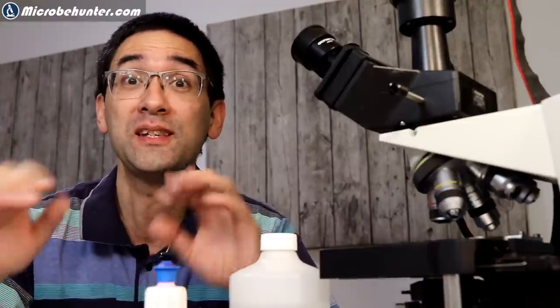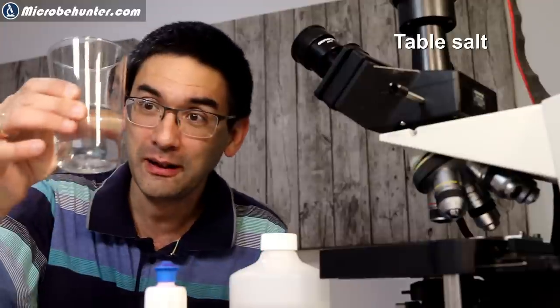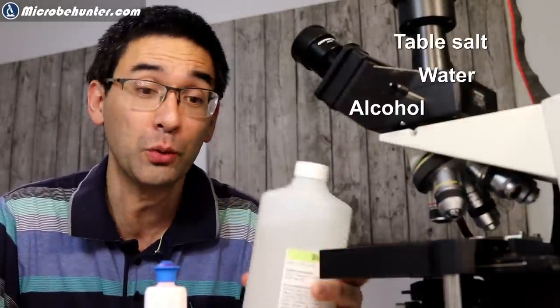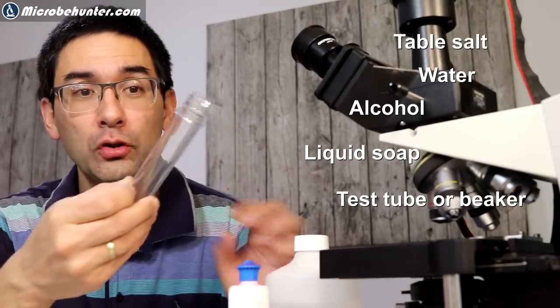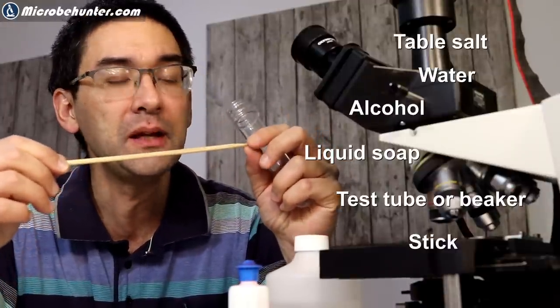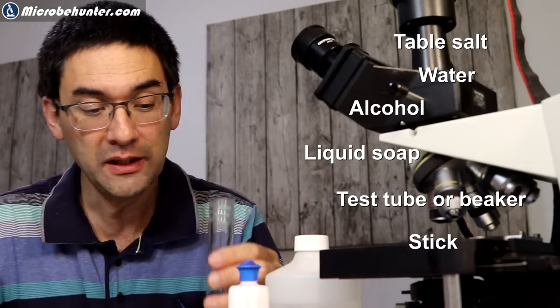Later on at the end of the video I'm going to show you a way how you can actually see massive amounts of DNA without the use of a microscope at all. If you want to look at your own DNA with or without a microscope, you need the following ingredients: table salt, a little bit of water, rubbing alcohol - ethyl alcohol, isopropyl alcohol would probably also work - some dishwashing detergent soap, maybe a tube, and a wooden stick. Wood is good because it's rough and the DNA is able to stick better on it.